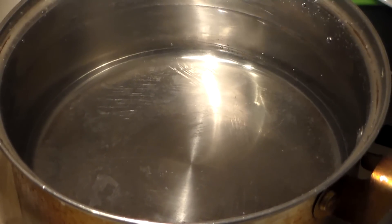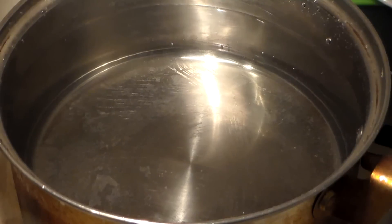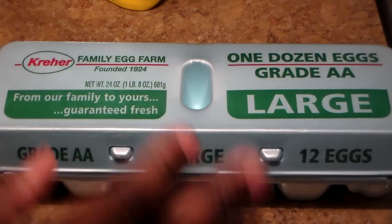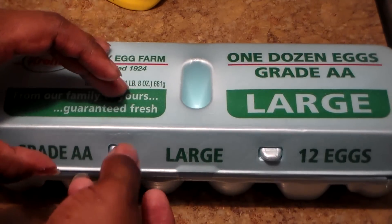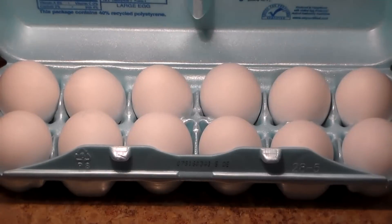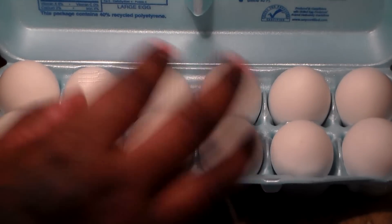So here we have a pot of water. You're going to place your pot of water over high heat, and we're going to add the eggs once the water comes to a boil. We're going to be using six large size eggs, so make sure you have six large eggs — this recipe requires six eggs.